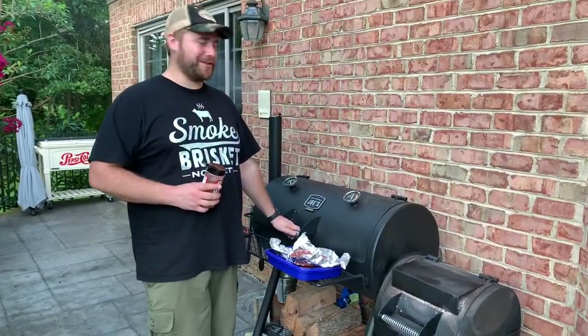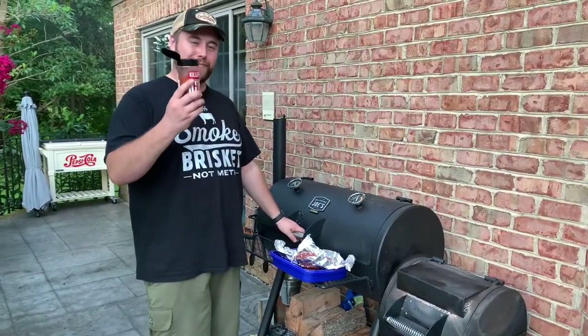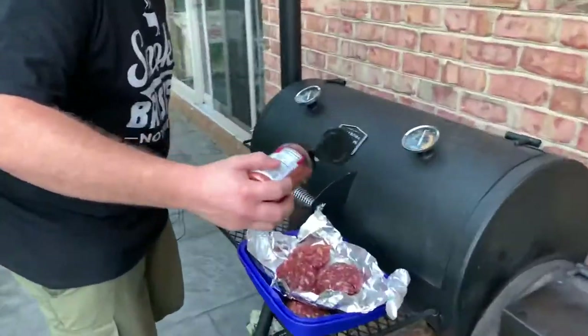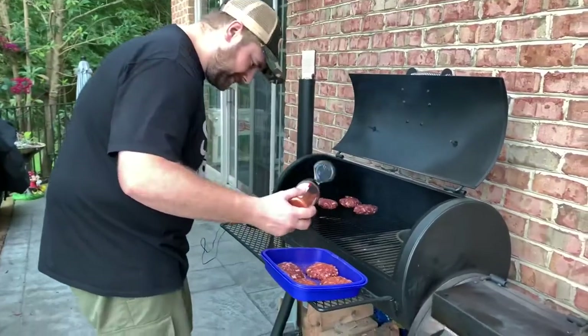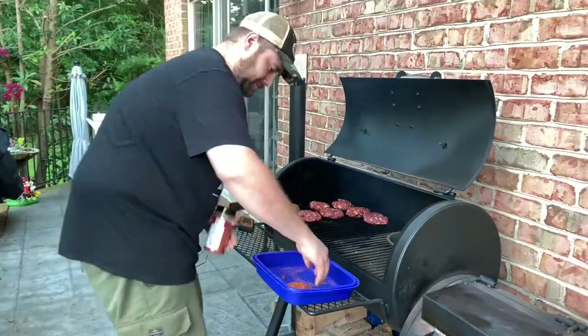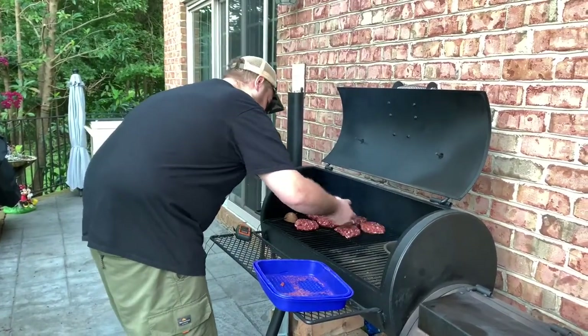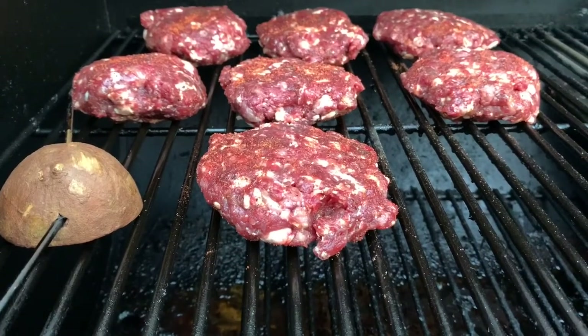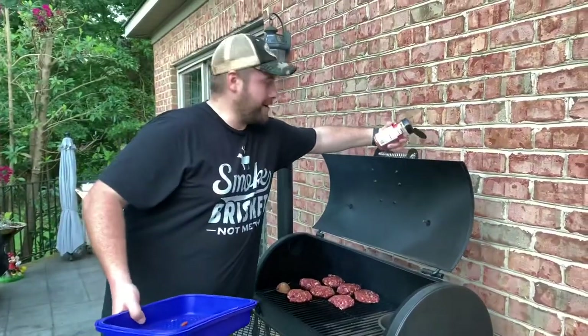The smoker's heated up to 260 degrees. I'm going to give the patties one more seasoning with this Killer Hogs hot rub, and we'll come back when it reaches about 150 degrees.